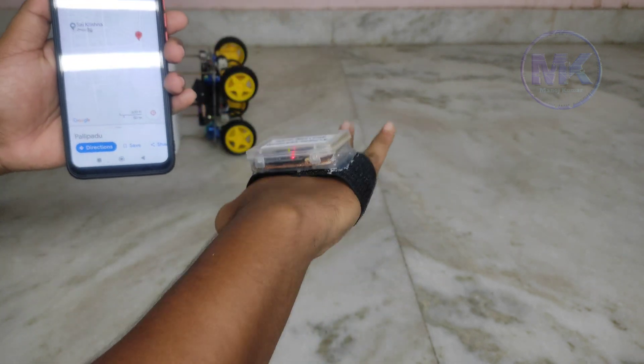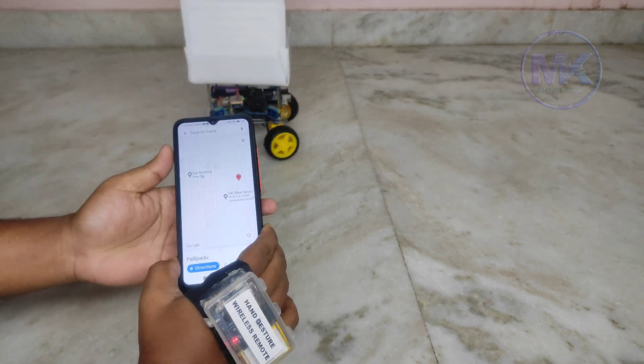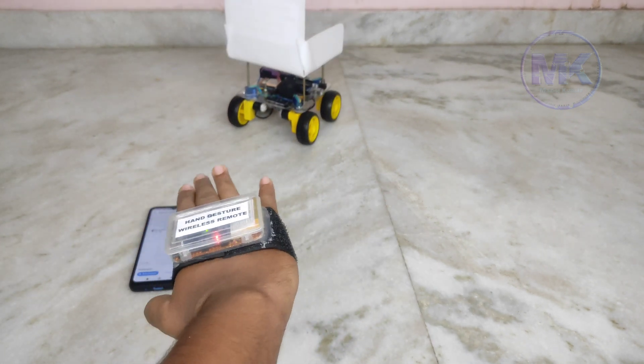When the wheelchair falls down, it will not respond to hand gestures until it is reverted back to its original position. When I put it back to its original position, the buzzer turns off and it is working normally.